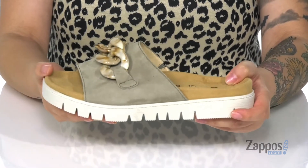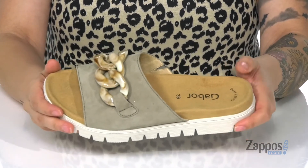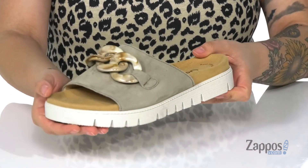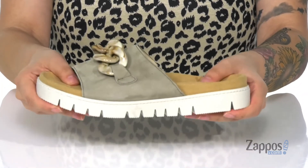The footbed has a smooth finish with a raised toe bar and a deeper heel cup that's gonna give a more natural stride. This trendy white midsole is flexible.